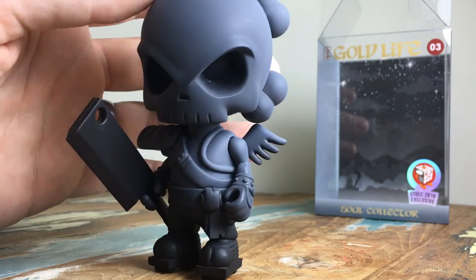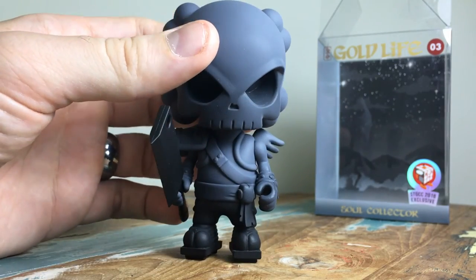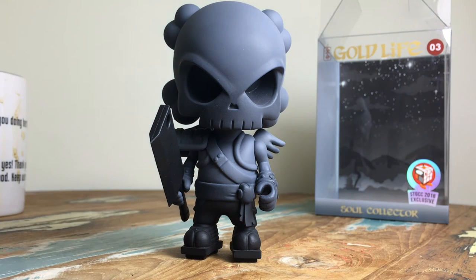I genuinely think they've done a great job with this and I'm really looking forward to seeing where this line goes. I hope it being well received means we'll see a lot more from Gold Life, and I'd love for him to revisit his apocalyptic Dunny line too. I love this piece — it's absolutely fantastic. Thanks so much for watching, have a great day, and I'll chat to you guys next time. Bye!